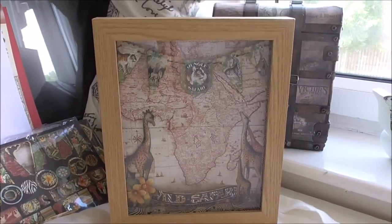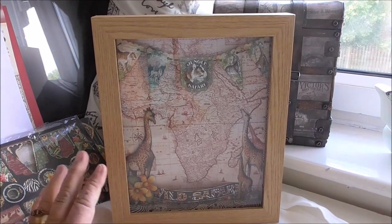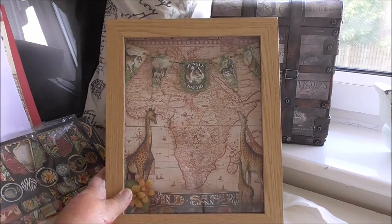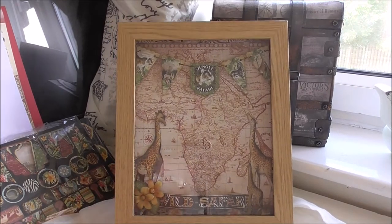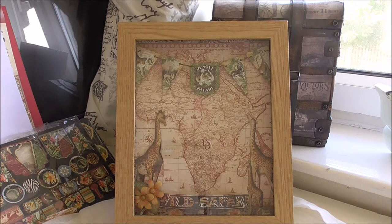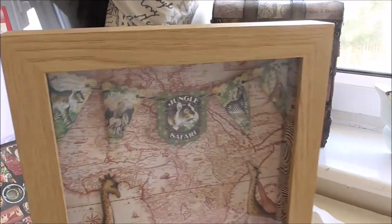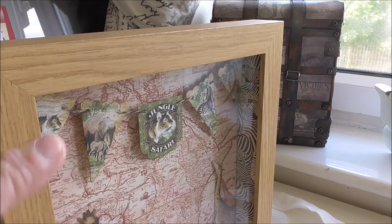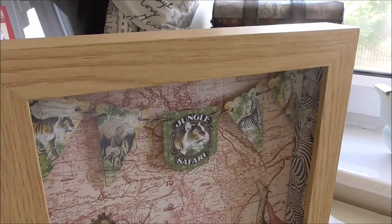I do intend to do the bigger one to match because I've not secured the back fully. I've got some photographs of my daughter — she went and got photos of her with gorillas and a few other bits, and I thought I'd make some down and I'm going to put some little ringed photo frames in these. In this one, as you can see, I took the map and I took the glass reflection. I took the banners and I've used dimensional tape on the back to raise them. I've got 'Jungle Safari' in the middle.